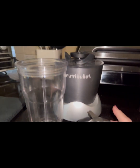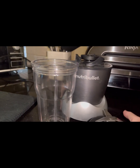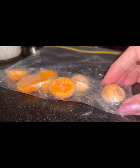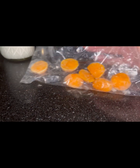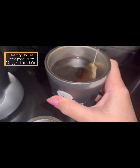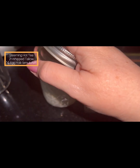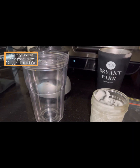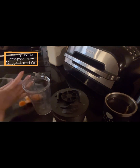Whatever blender you have is great — I've got the NutriBullet. These are my fats: these little egg yolk portions, where three of them equal one egg yolk. I've got my hot cup of tea steeping and this is my wagyu whipped tallow. There's a video on that on the channel.